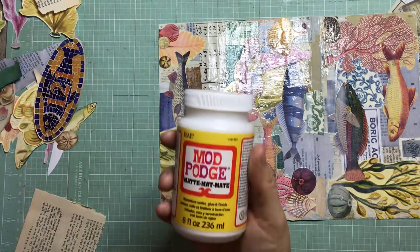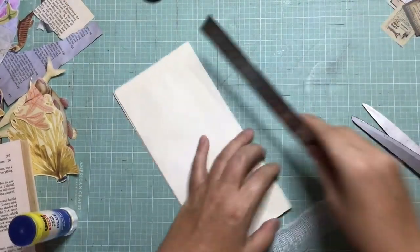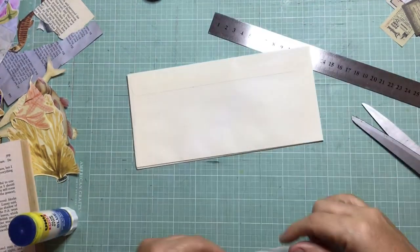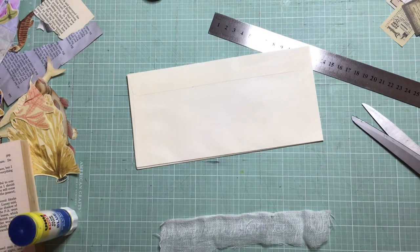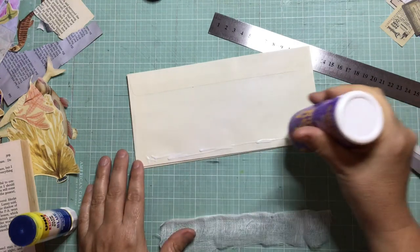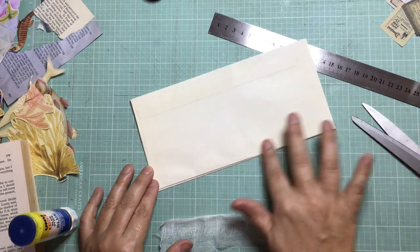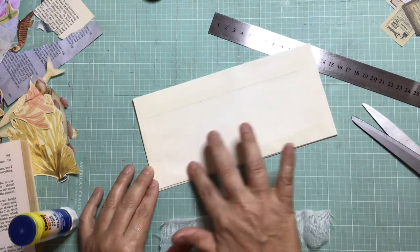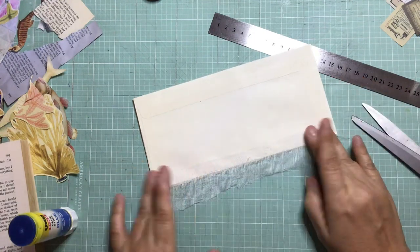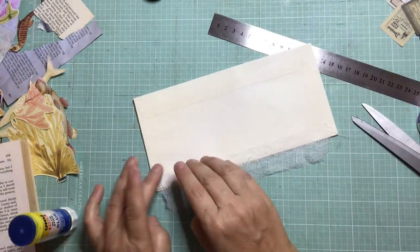I forgot to mention - the type of Mod Podge I'm using is the matte one. I prefer the matte to the glossy one. Now back to my envelopes - they're all stuck together. Using my rotary cutter from quilting, I decide to trim the top openings just to square them off and make sure they're all even in case I haven't absolutely perfectly lined them up. I've also stuck a bit of gauze across the bottom using PVA glue, just to give it a bit more strength where the envelopes are joined for when you're opening and closing them.